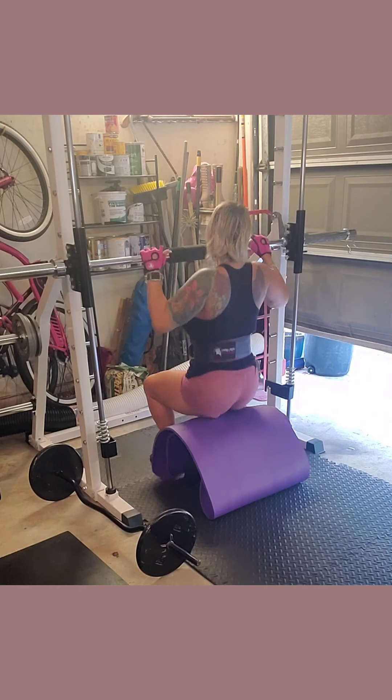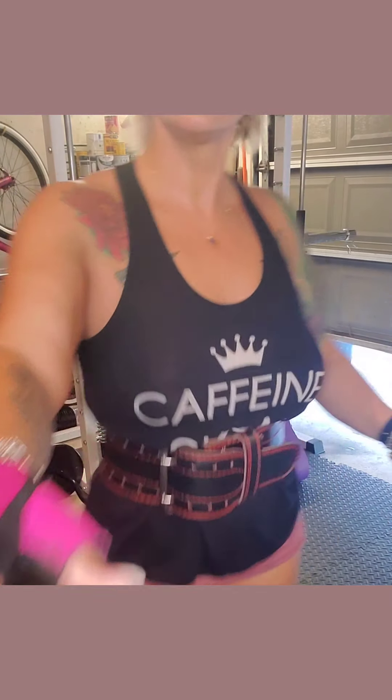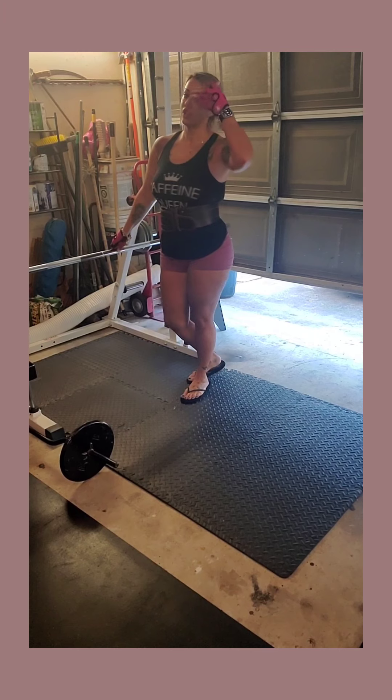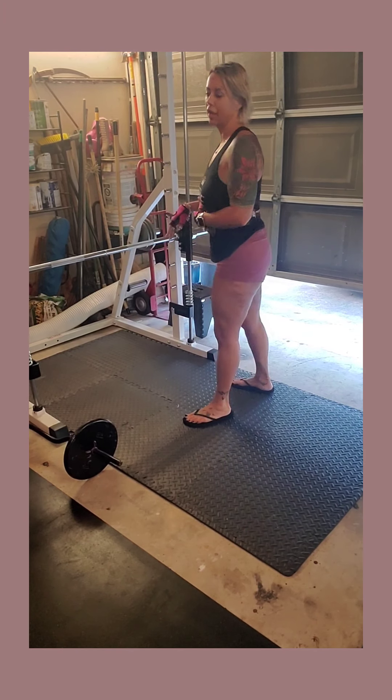On the first exercise, I'm going to go ahead and do a military press or a shoulder press. I'm going to start there — do 10 reps, then we'll do two more sets and then move on. I've just got kind of a wide grip here.